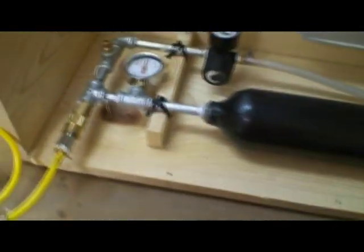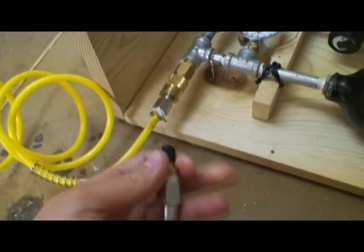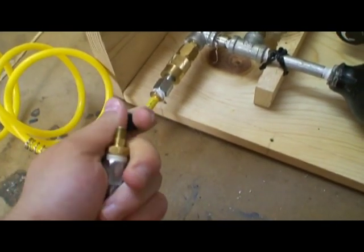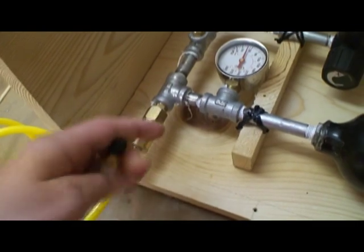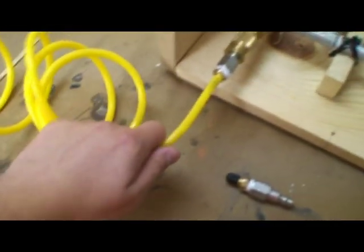I've got multiple ways to fill this. I've got this, which is basically a bicycle pump adapter. You can plug it right in and attach a standard bike pump. It will plug in right here — it's a quick disconnect — but I've got air running through this hose, so I'm not going to unplug that.